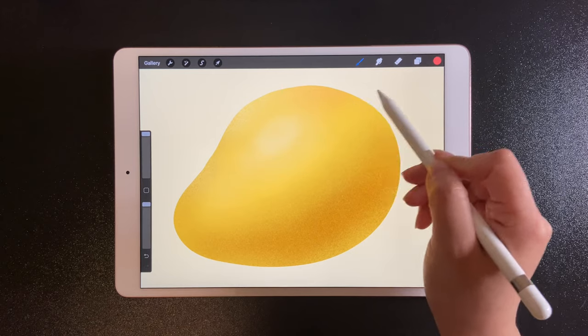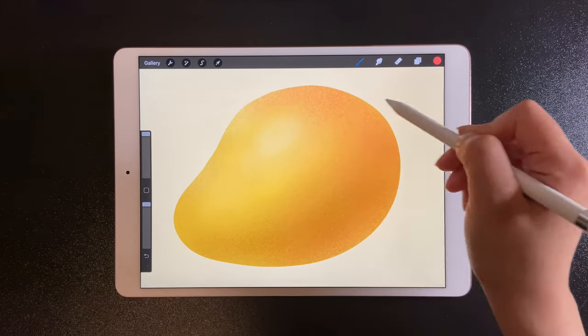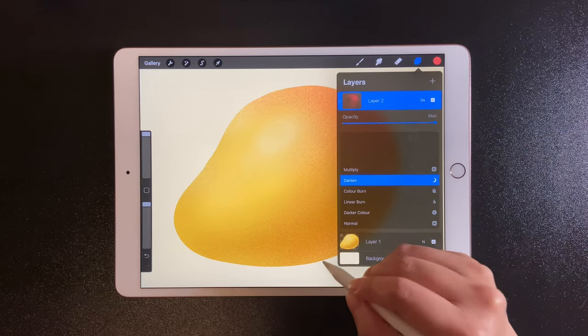Let's add some red colors. Just darken mode for this layer and make the color merge with the mango.